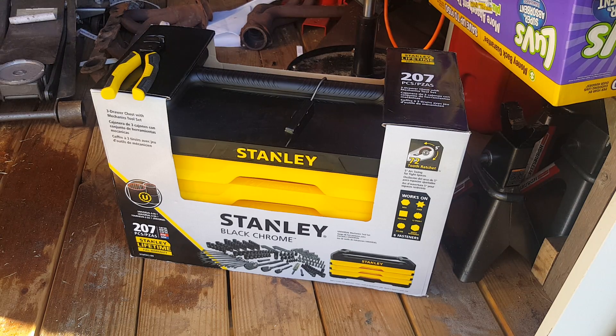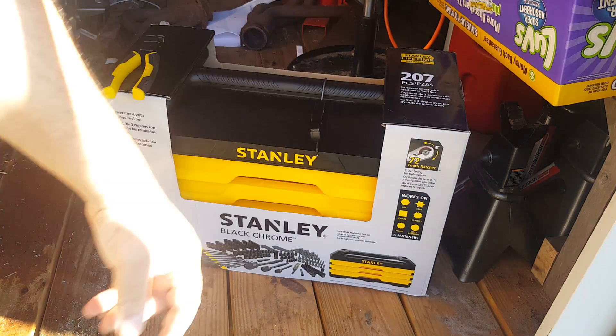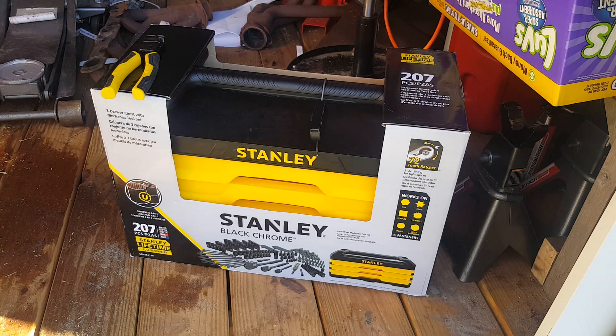All right, I just got a new toolbox bought at the store. They forgot to remove this thing — the security tag.